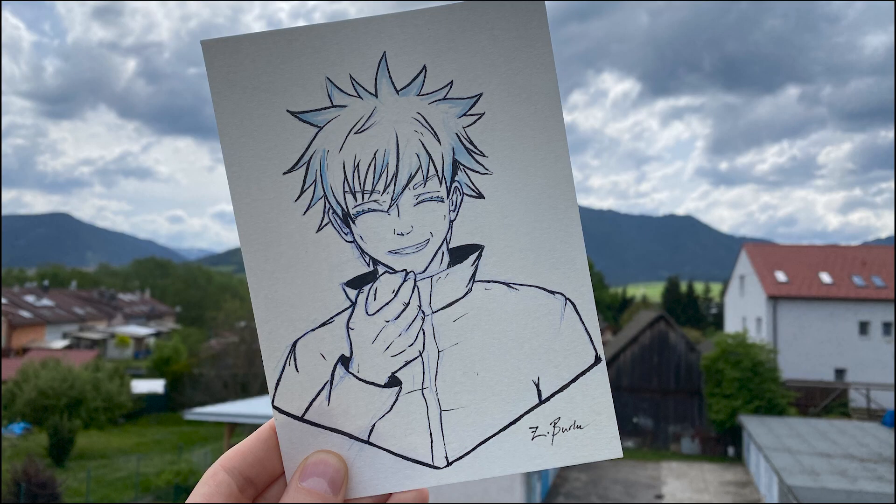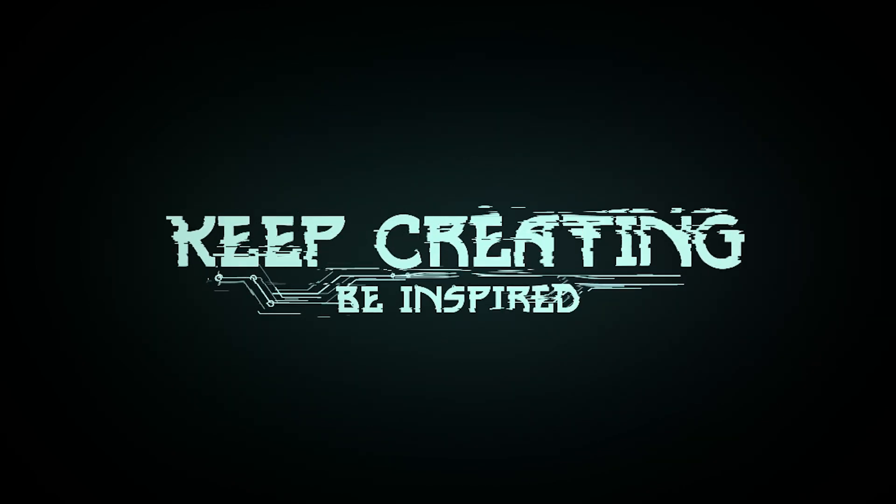I hope you enjoyed watching the sketch and hearing a little bit about the figures that I enjoy. If you like this kind of stuff, leave a comment down below for me. And as always, keep creating and be inspired.